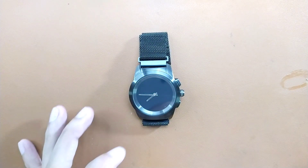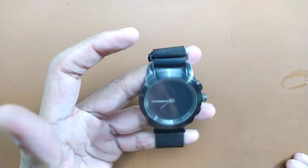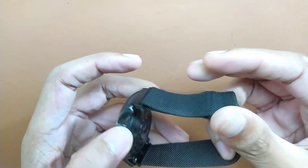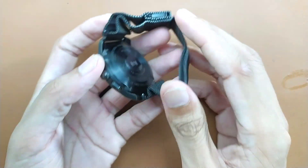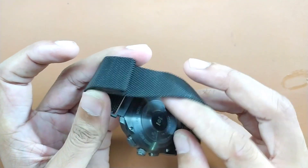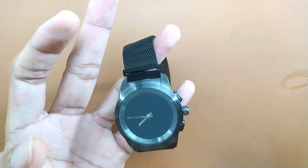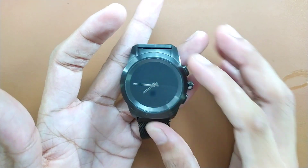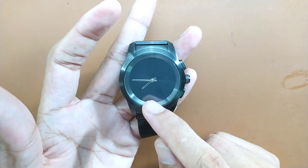Coming to the build quality — this actually has really good build quality. As you can see, it's a fully metal build, there is nothing else, fully metal build. It is a really unique device because of a few things. First of all, as you can see, it has a physical dial and also it has a display.